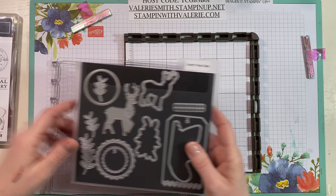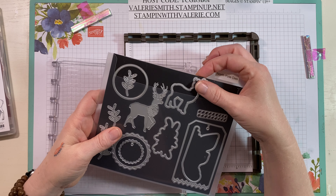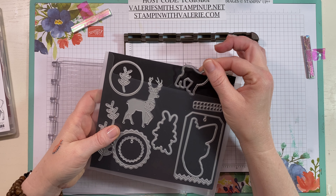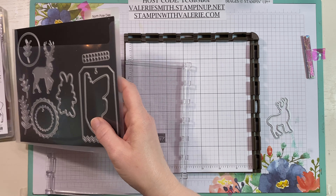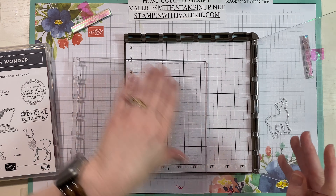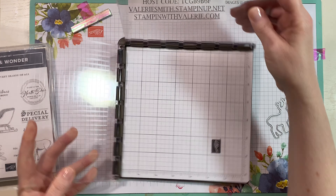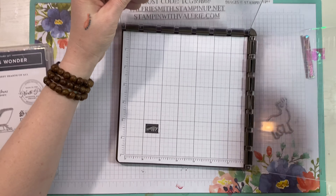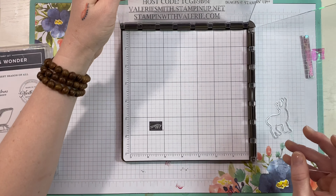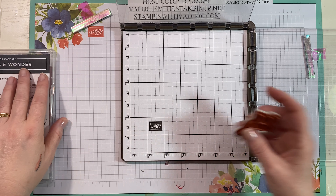The first trick I want to show you — I'm going to be using the Wishes and Wonder stamp set and the North Pole dies — is how to die cut all of your deer first and then stamp them. With the Stamparatus it kind of is magic. Your plates fit by sliding down into those hinges, and you can turn your Stamparatus any direction you want. I'm right-handed but left-handers may want to put it the other way, and that's just fine.